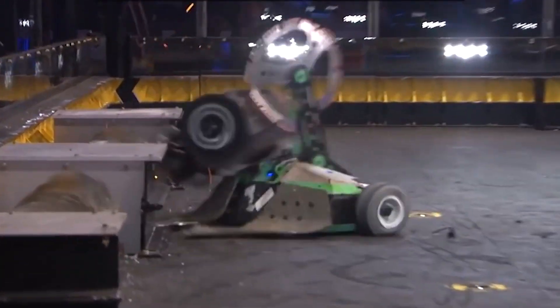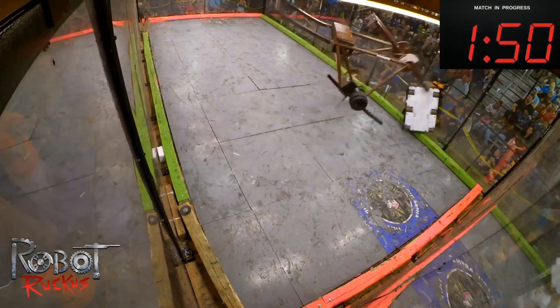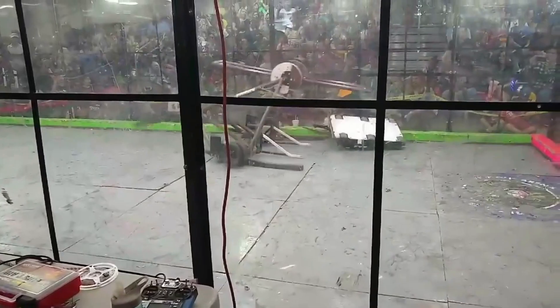There have been other robots in the history of BattleBots that flip other robots up — they use pneumatics or hydraulics. To my knowledge, there's never been a robot like Mammoth that gets under an opponent, scoops it up, and uses raw mechanical motor output to lift and chuck that robot across the arena. It's a very successful strategy, and so far we've been able to really shake up the game.